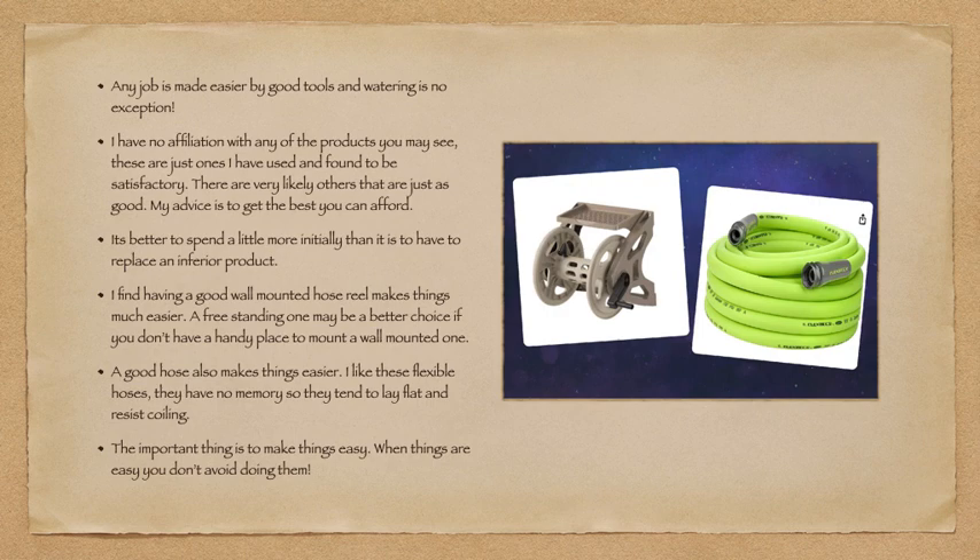Any job is made easier by good tools, and watering is no exception. I have no affiliation with any of the products you may see — these are just ones I've used and found satisfactory. There are very likely others just as good, and my advice is to get the best you can afford. It's better to spend a little more initially than to replace an inferior product. A good wall-mounted hose reel makes things much easier; a freestanding one may work better if you don't have a handy place to mount on the wall.